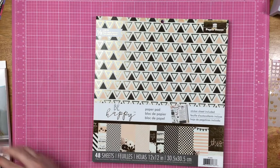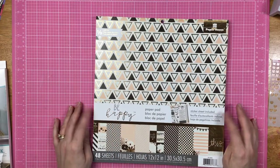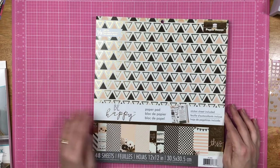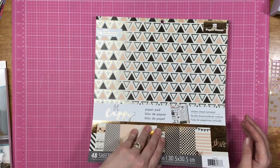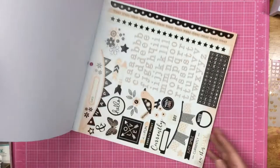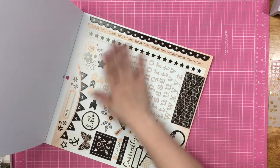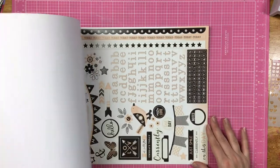This is the Be Happy Paper Pad. It also includes a sticker sheet. It has 48 sheets of paper in there, and half of them are with foil, so that's really awesome. Here is the sticker sheet — it's got some alphabets. It's pink and cream and black and really pretty.